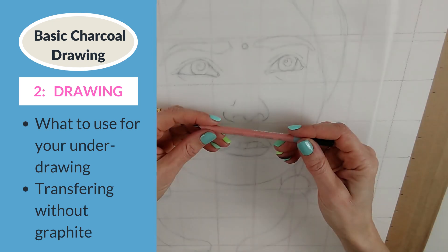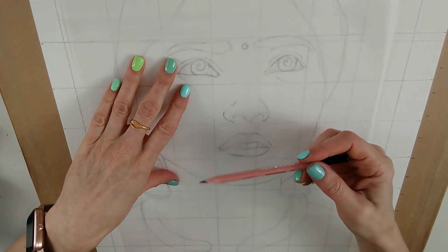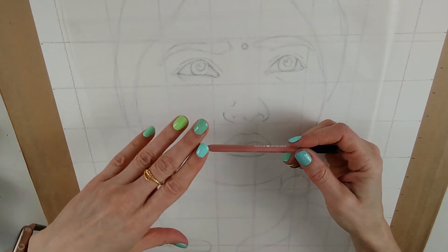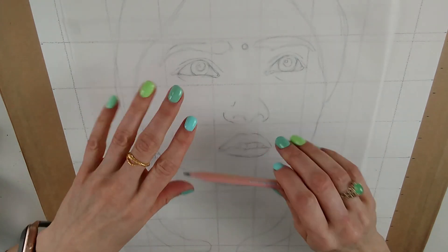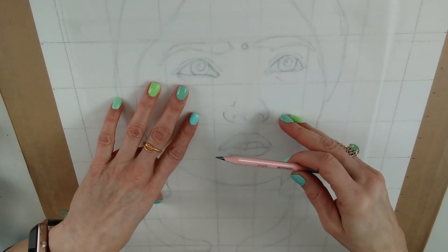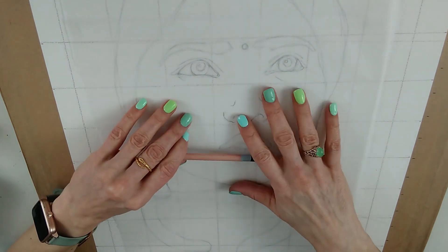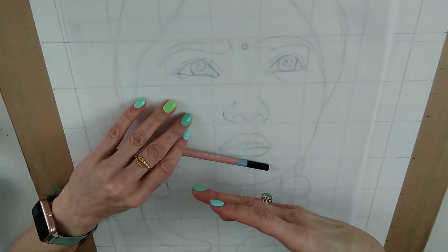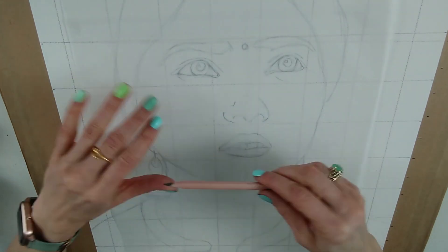Why don't I advise using a graphite pencil as your charcoal underdrawing? The simple fact is it will show at the end. It's important to do your underdrawing with the medium you're working in — the same goes for soft pastels. On this channel I advocate for as much drawing-by-eye practice as possible. If you can't draw by eye, I suggest using the grid method, because tracing won't improve your drawing and painting skills.